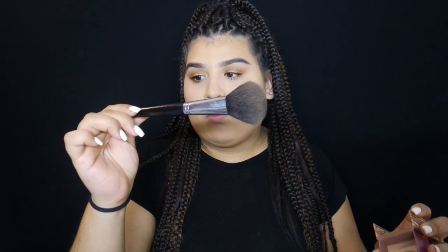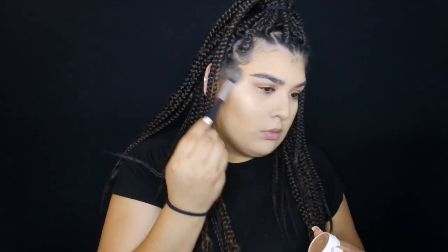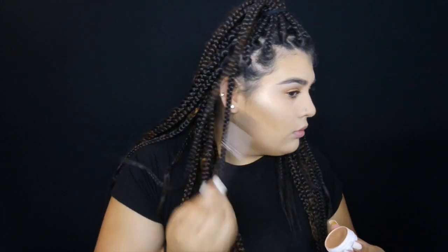When I add bronzer I use a big fluffy brush — this is the Morphe M142 — and I just apply this everywhere. For highlight I'm using Color Pop's A Wisp and just go crazy with it, then also add a little bit on the inner corner.